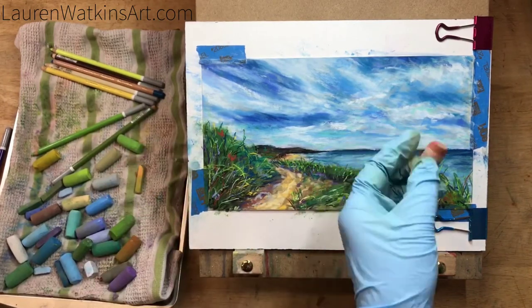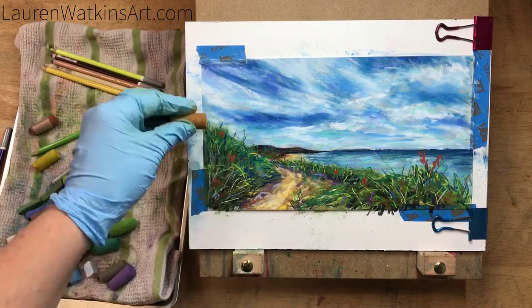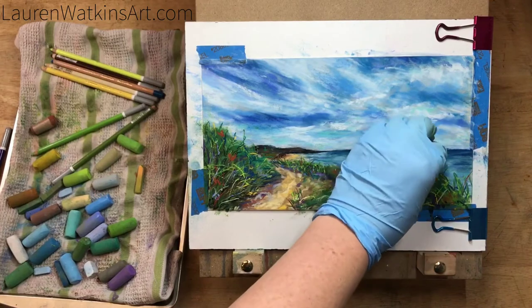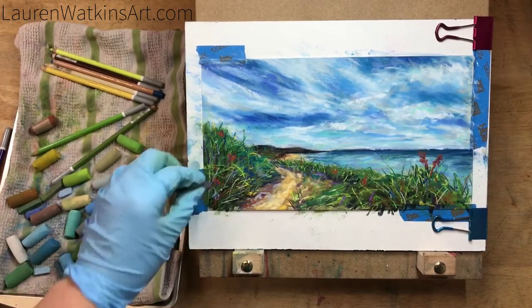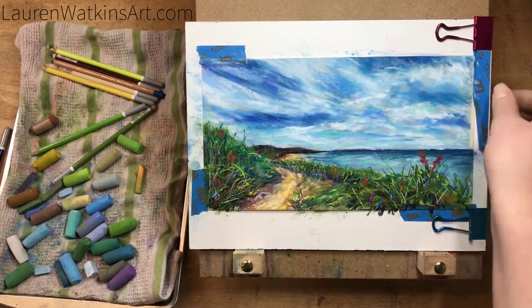Now I'm starting to add some more brown, but this time I'm making them look like flowers or plants that are a little bit different than the grass. This will help create a more interesting picture.